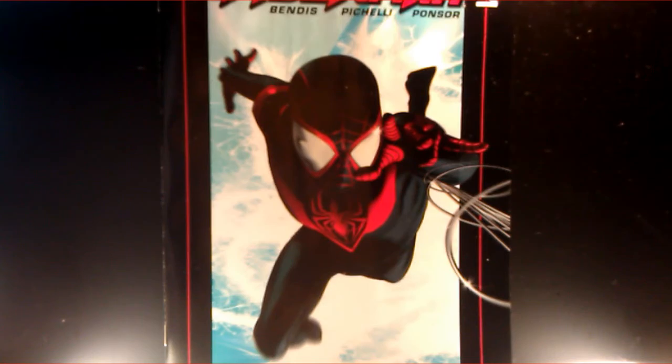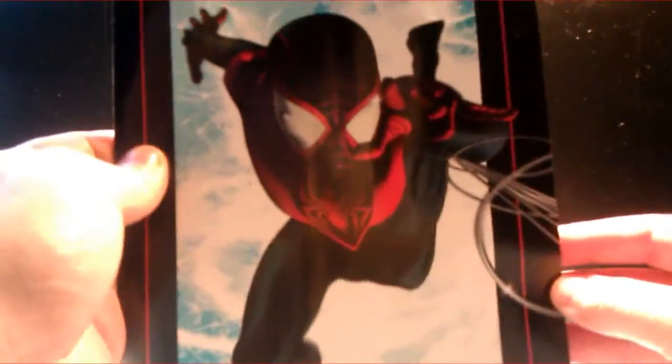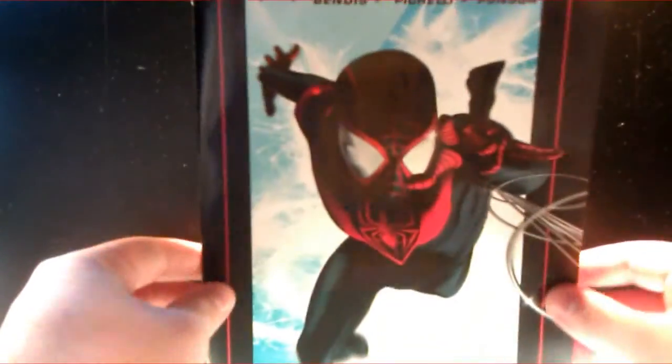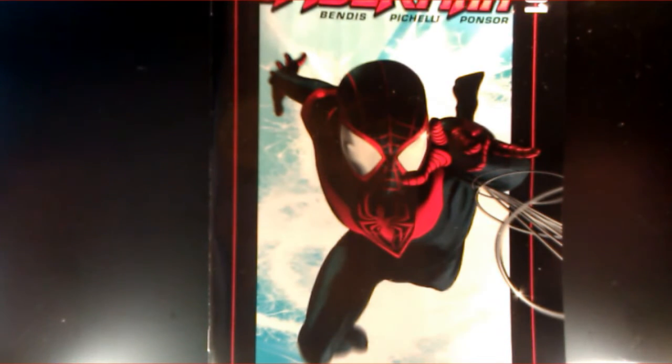Cover's pretty good. Not bad. Yeah, it's not too bad — it's pretty cool. I like the coloring, the shading and everything. I think that looks pretty cool. There's no action or anything in this. You don't really see anybody do much.